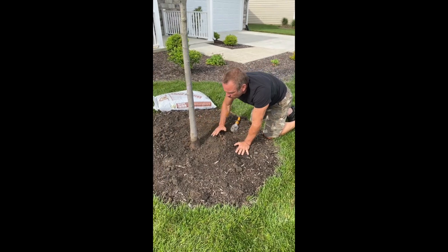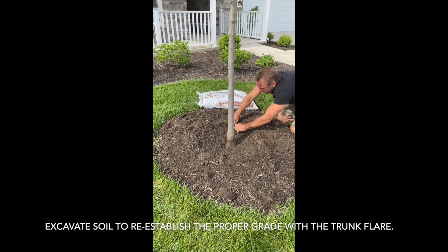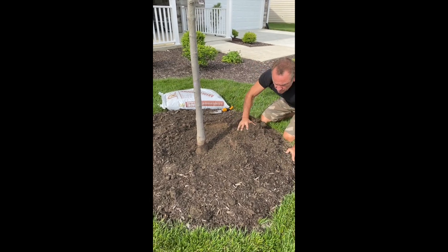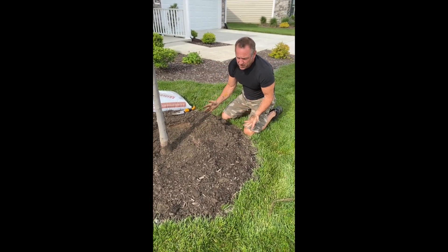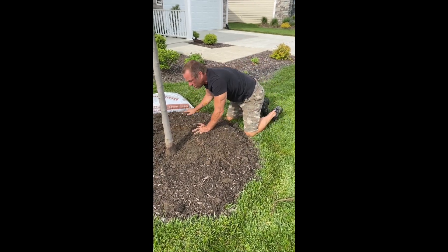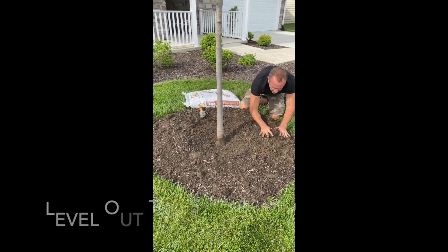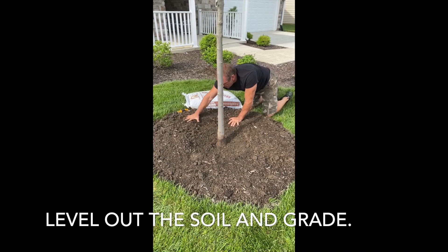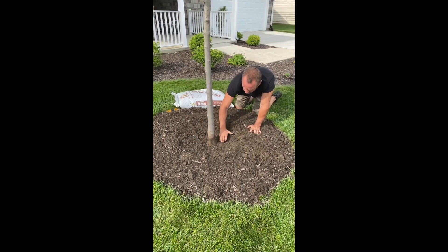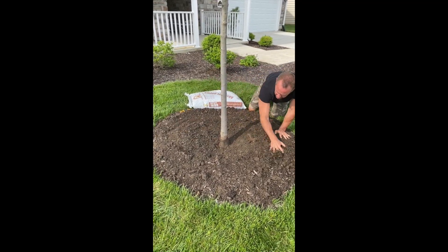Re-establishing the grade means pulling the soil away from the trunk and trying to level it out. You can see I'm just using my trowel, just kind of shaving it away and pulling it back. Now you can either dispose of the soil, or one of the better things to do is just expand your mulch ring, because that means there's more mulch on the root zone. Just level it out and try to get it as close to where the root flare is as possible. You don't have to dig up the tree or re-excavate the planting pit — just level it out.